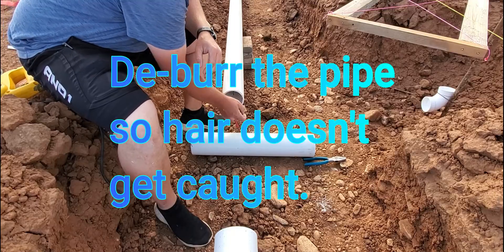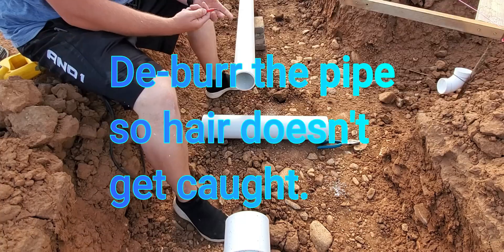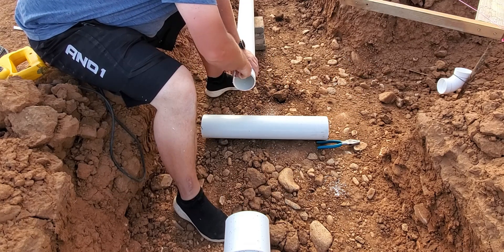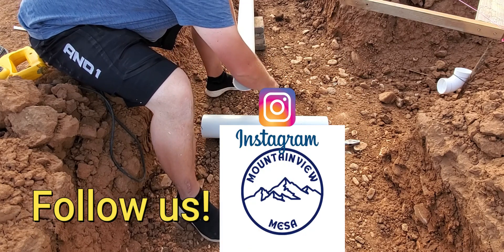This is just a nasty, burry, crappy cut. Now you all get to watch me try to use this tool that I purchased after seeing somebody on Instagram using it.